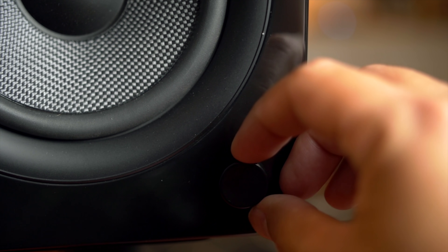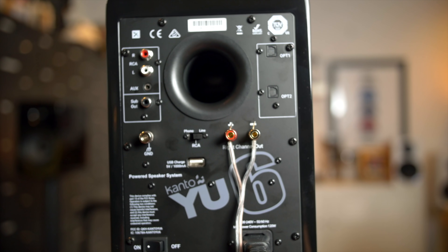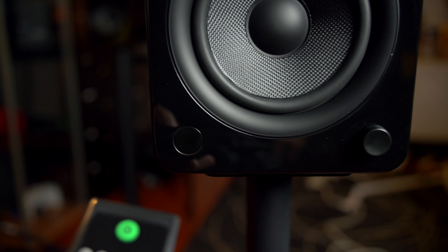I like the fact that the amplifier is quiet on these — with the Fluance I complained about some hiss, but these do not have that issue. The feature set is extensive: sub output, multiple optical inputs, phono input for a turntable, the remote — everything. I like that they've put a lot of thought into these.